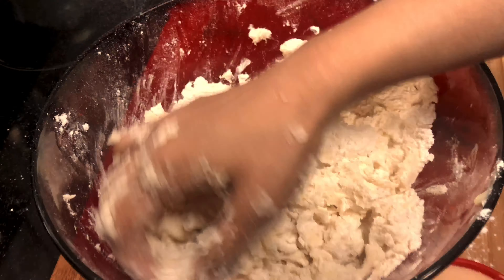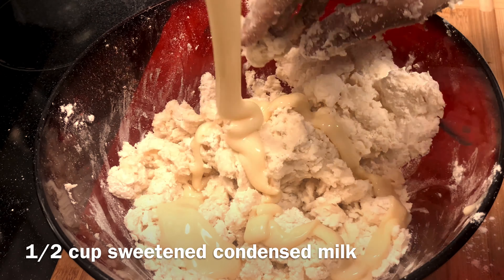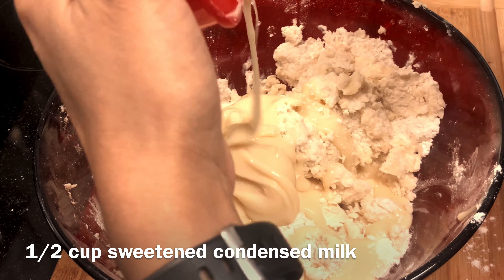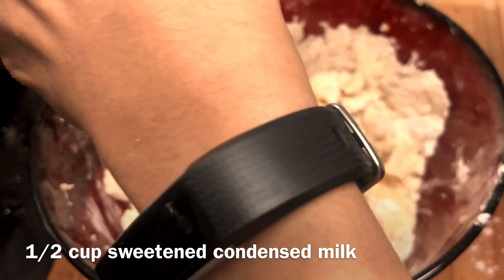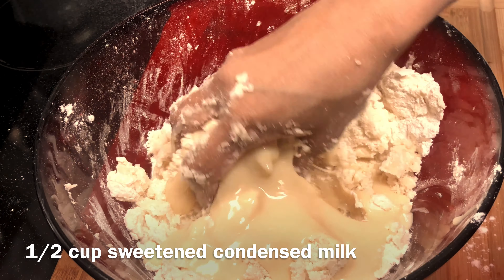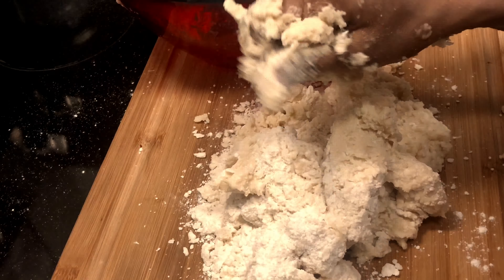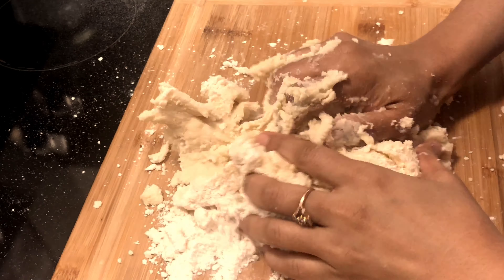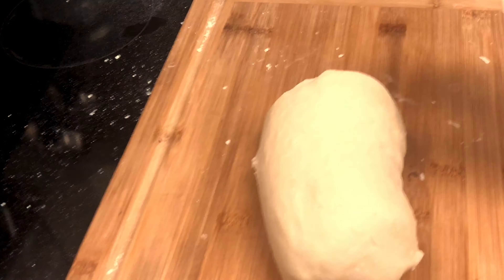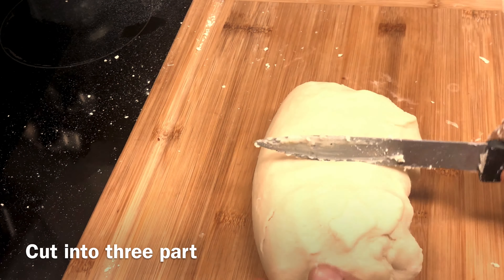I have half a cup of sweetened condensed milk. Because it is sweetened, you don't need to add sugar. In this quantity the sweetness will be perfect — not too sweet or too little. The cookies will be lightly sweet, and since the icing already has sugar, it will be amazing and result in a perfect soft dough.